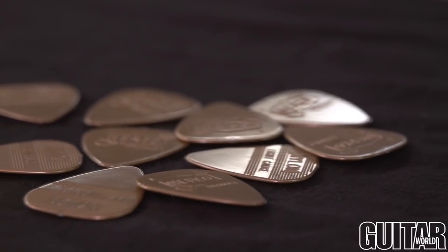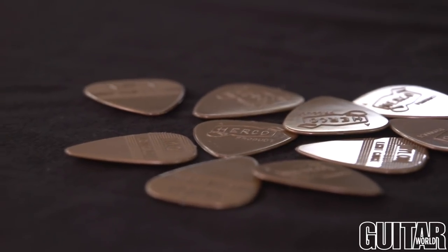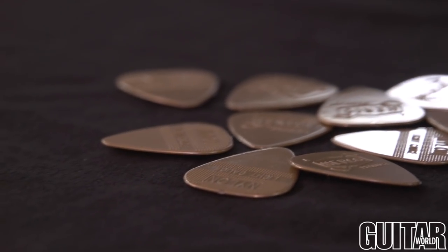It's Paul from Guitar World, and this week Guitar World recommends Dunlop's 50th Anniversary Herco Soft Nylon Pick. What makes this pick so unique is the soft release nylon it's made of, which provides a really warm tone.